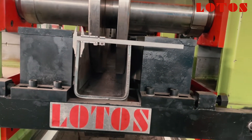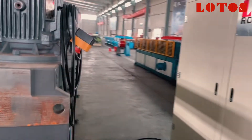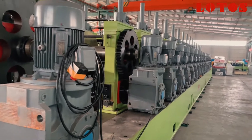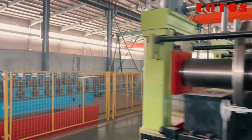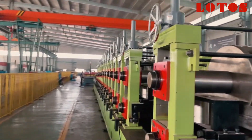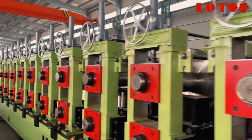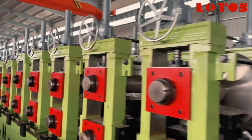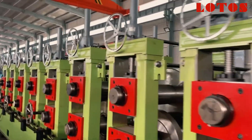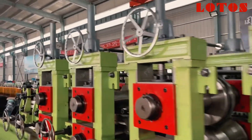This is the U-purling and this is the complete entire machine. Right now I'm going to show you from the feeding part. Let's check over the machine and how we build up this giant roll-forming machine.